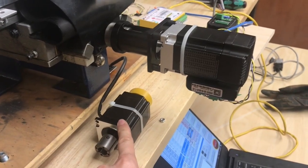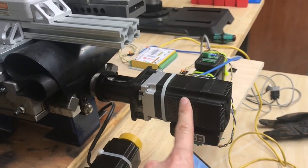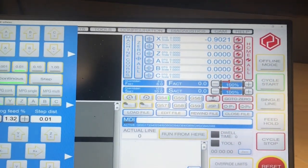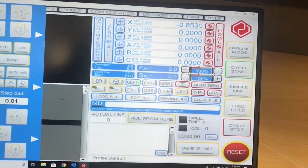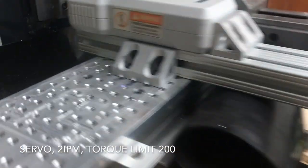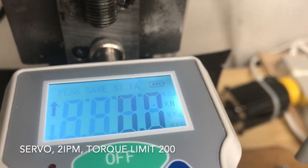I took the stepper motor off, and now I put the JMC servo motor on the Y-axis, and I'm going to repeat the same test. Now I'm running UCCNC through this setup here, and I have the speed set at 2 inches per minute. I'm right at the beginning — this is actually my very first run. I don't know what's going to happen. It's on Newtons. Here we go.